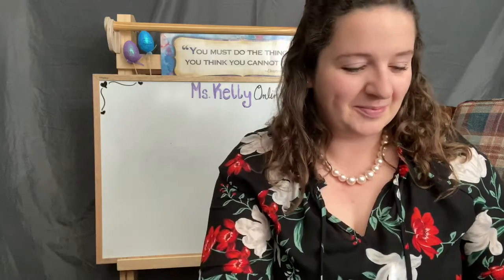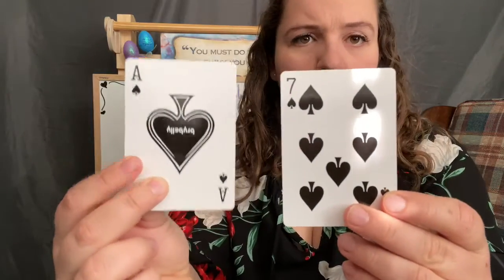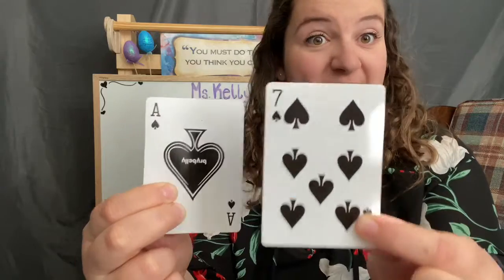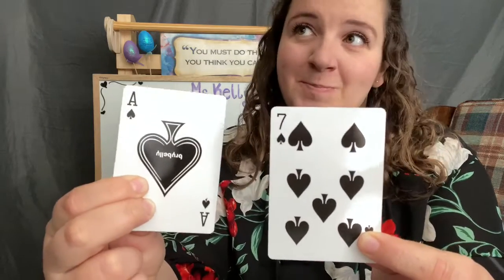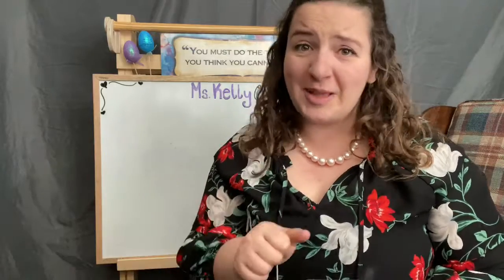Let's do another one. Are you ready? One, two, three. Ace is worth one — one plus seven more, or seven plus one more? Eight! Did you beat me? I hope you're keeping score.